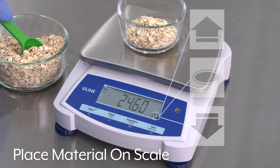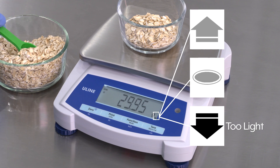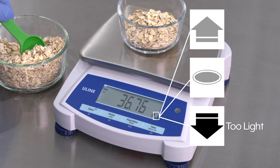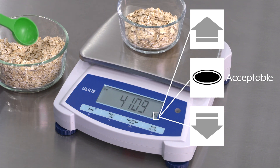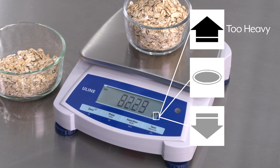Then place material on the scale. If the weight on the scale is below the acceptable range and more weight is needed, the down arrow will appear. When the weight is within the acceptable range, the dot icon will appear. If the weight on the scale is above the acceptable range and weight needs to be removed, the up arrow will appear.